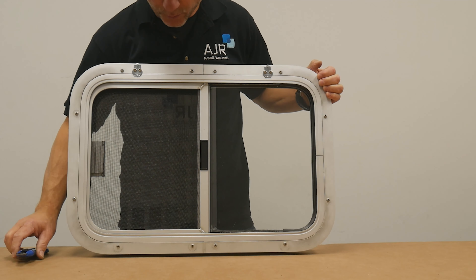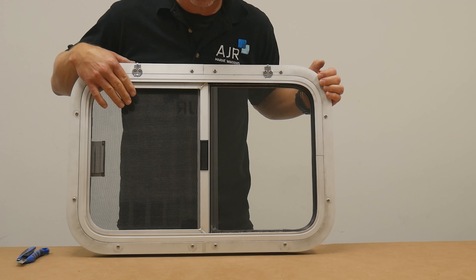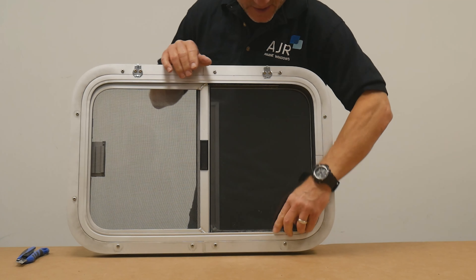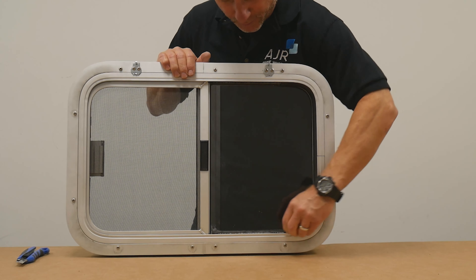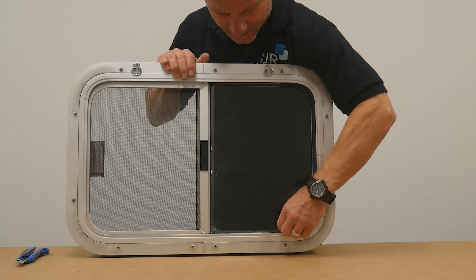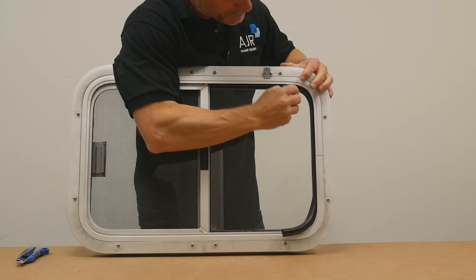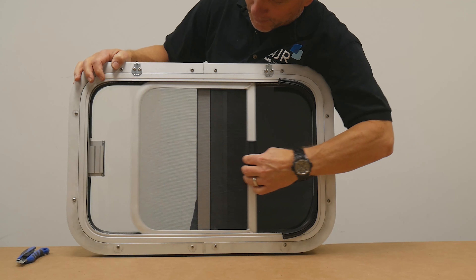I'm going to show you how to remove sliding glass and also the screen. The screen is the first step we're going to remove. With the window installed or separate, you can remove the back rubber plug — this is just easily pulled out. You don't have to pull it all the way out, just enough to loosen it. Then you're going to open up your screen.